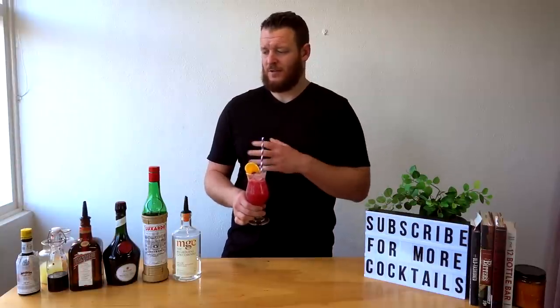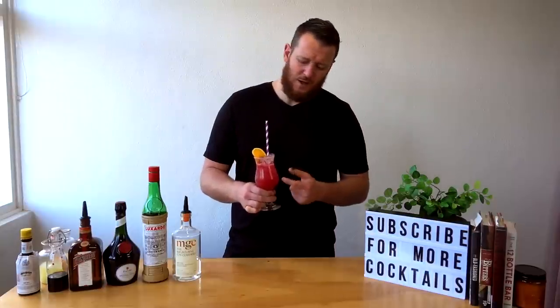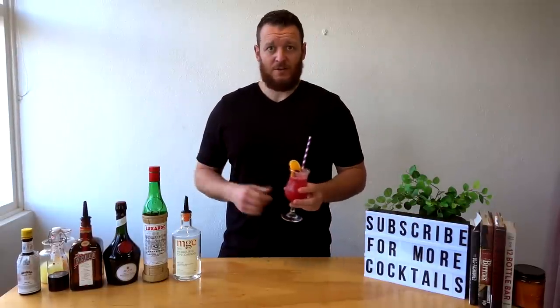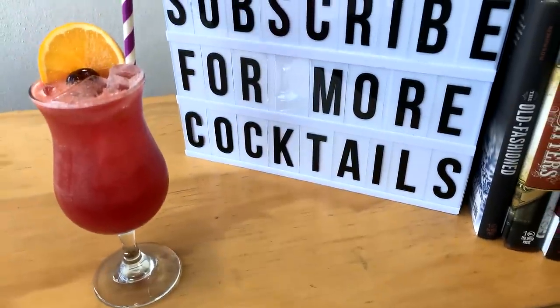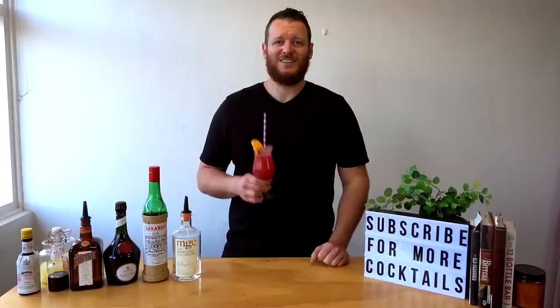Super delicious, really quite rich — but I'm going to put that down to the fact that I've used Maraschino liqueur instead of cherry brandy, which adds more sugar content. But it still works really well, so if you don't have cherry brandy and you've got Maraschino lying around, why not? I'll leave the recipe in the description below. Make sure you like and subscribe and I'll see you soon for another cocktail video. Cheers!